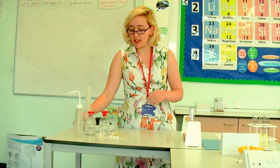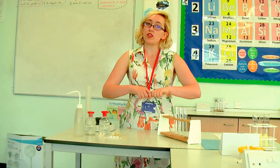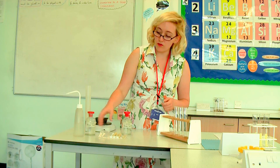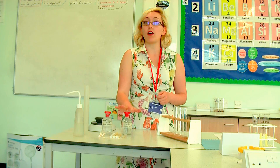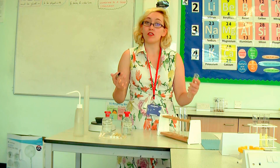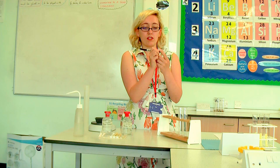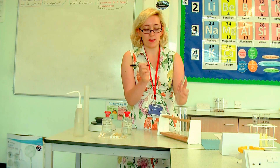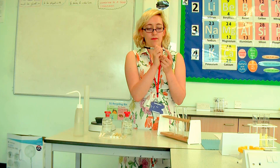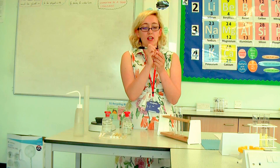Once you have the masses, we can get the next step of our practical ready, which is to sort out our boiling tubes. I've got three. I'm going to be using three concentrations of sugar solution — one of distilled water, one of 0.25 molar sugar solution, and one of 0.5 molar sugar solution. Whenever you have a boiling tube, you should always label it to make sure you know what it is later. So I'm going to label one distilled water, the next one 0.25 M sugar.